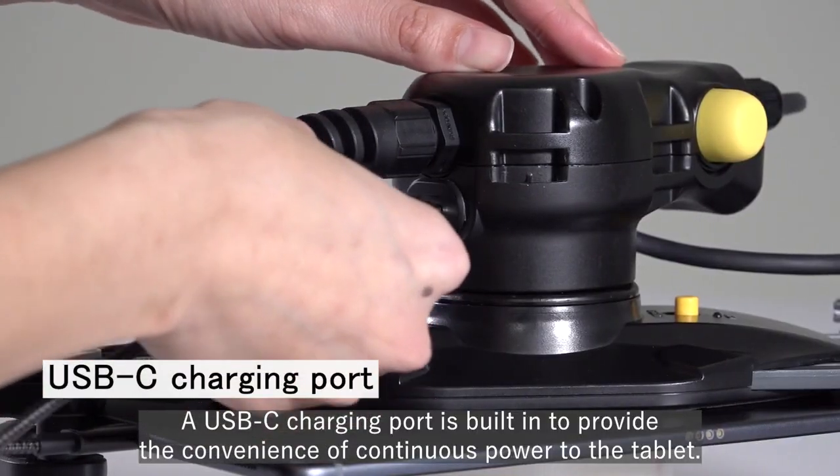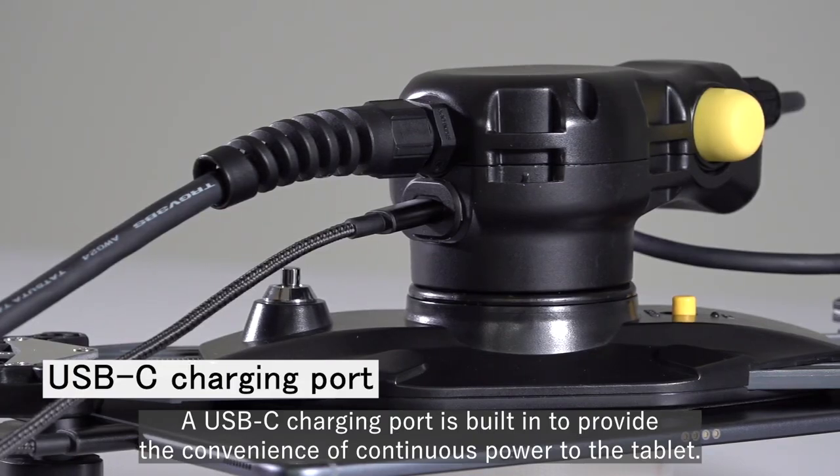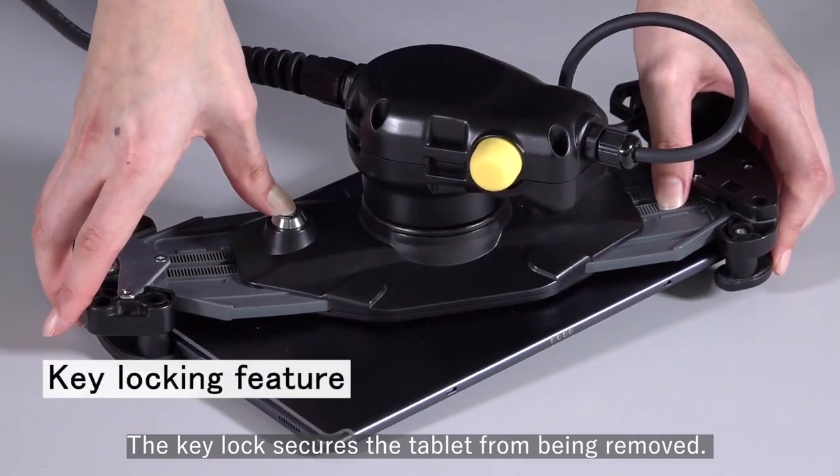A USB-C charging port is built in to provide the convenience of continuous power to the tablet. The key lock secures the tablet from being removed.